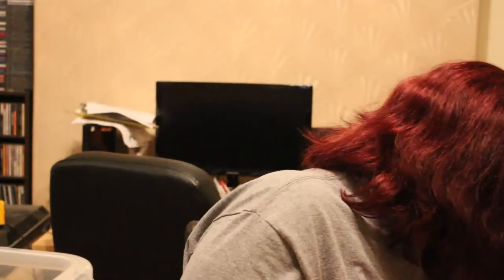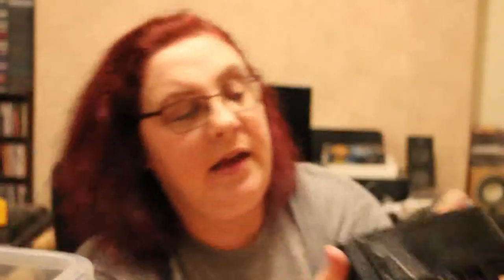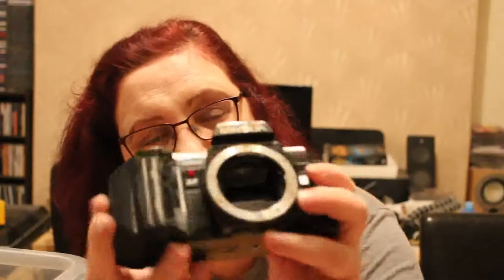We're near the end of this first auction lot — well, two auction lots together. Got another Minolta, another Minolta 7000 autofocus — that's three of those now. They've got the same wear on the grip and wear on the back. I'll test them all, because testing cameras and playing with cameras is fun. I love cameras — I am the camera lady.